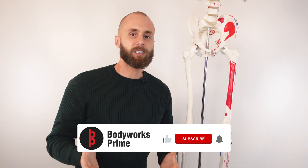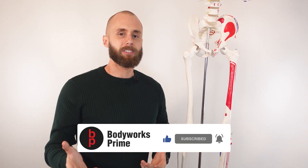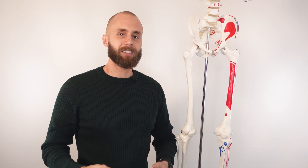If you found this video helpful or enjoyed it, press the like and subscribe buttons — it really helps out the channel. If you're looking for more information on the other hamstring muscles — the semitendinosus and the semimembranosus — links are in the description below. Thanks again for watching everyone, see you next time.